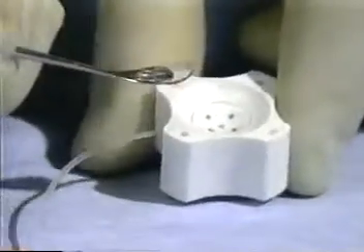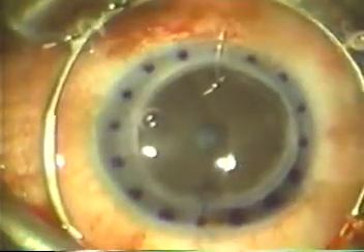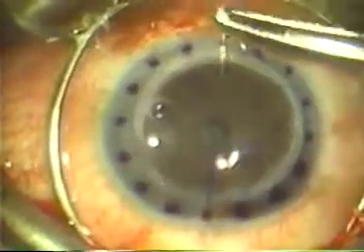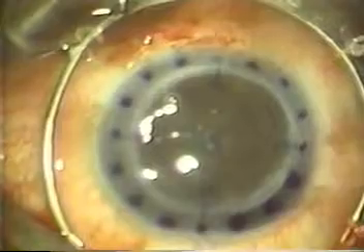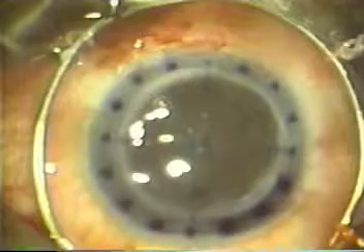The donor corneal button is removed from the well of the cutting block and held with forceps at one of the four circular marks and positioned on the eye. A suture is placed in the donor cornea at the center of the circular mark and in the recipient cornea at one of the 16 radial marks. After the first suture has been tied, the second suture is placed in the donor cornea at the center of the circular mark 180 degrees away and in the recipient cornea at the radial mark 180 degrees away. This ensures even distribution of the donor cornea in the recipient bed with no guesswork. The third and fourth sutures are placed in a similar manner. The remaining radial marks on the recipient cornea can be used for additional suture placement.